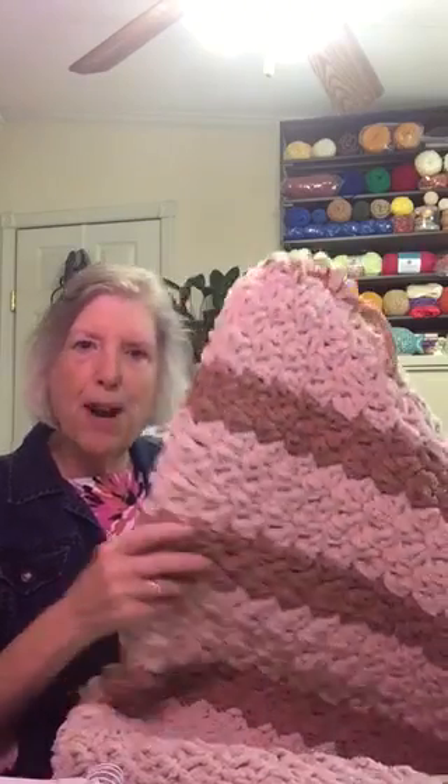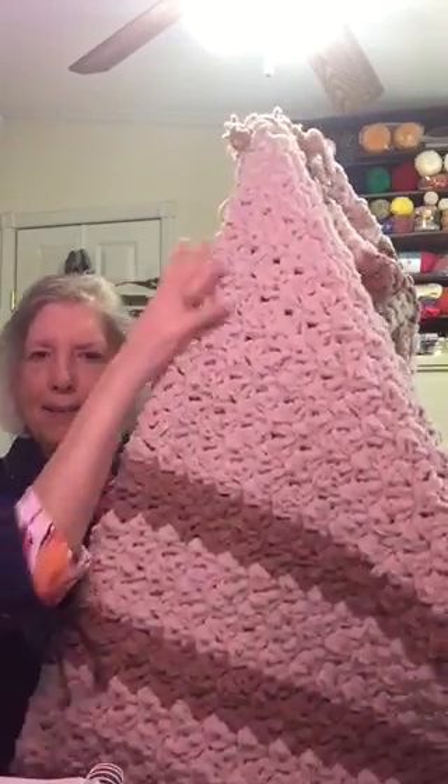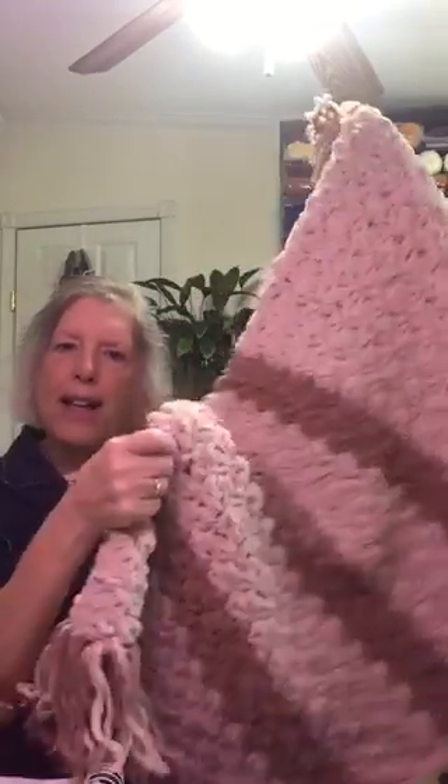The second throw I made, I used A.C. Moore Nicole yarn — it's called Chateau — and I used two colors: Pebbles and Powderpuff. I made a stripe pattern starting with Pebbles, then Powderpuff, alternating Pebbles and Powderpuff, with Pebbles in the center, and then the same pattern down at the bottom. I used both colors in the fringe.